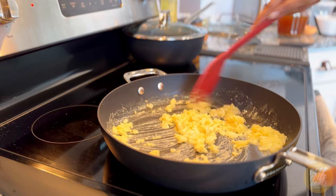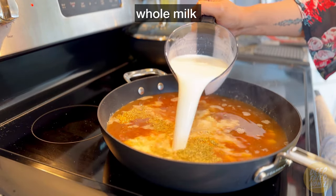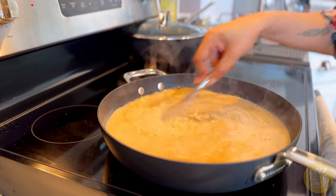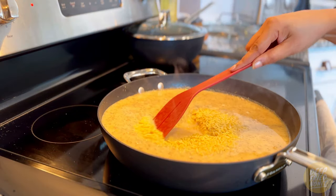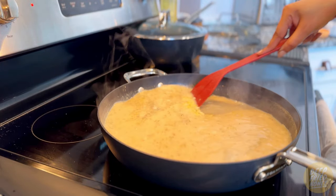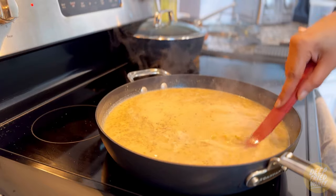After the flour taste has cooked out, add in the vegetable broth along with half of the milk — not all of it. I like to reserve some in case I want to loosen it towards the end. Then add in the dry seasonings: dried oregano, ground mustard, ground white pepper, seasoned salt, and black pepper. Next, add in the orzo along with a little bit of lemon juice, bring it to a simmer, reduce the heat to medium-low, cover it, and let it cook until the orzo is tender.